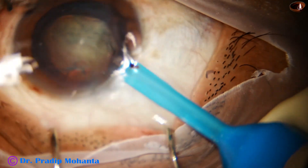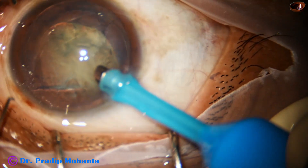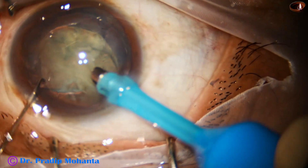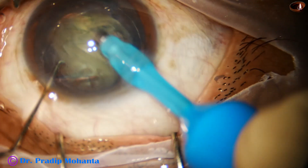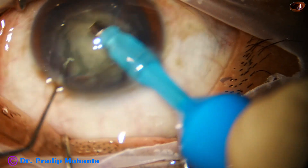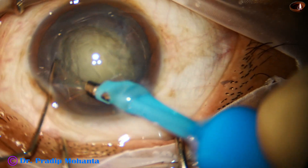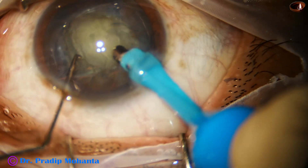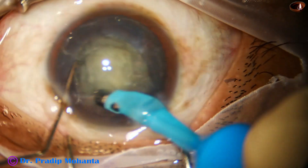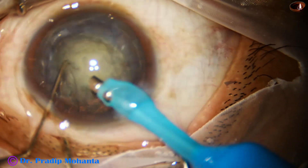Now here goes the feco needle — the feco needle goes in with its bevel down. Some superficial cortical lens matter is being removed by her, and this is a real-time surgery. Let us see how carefully she performs the direct chop.